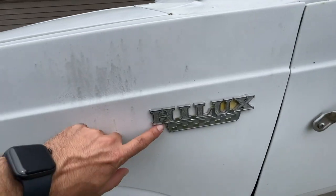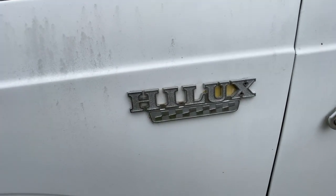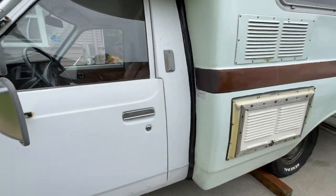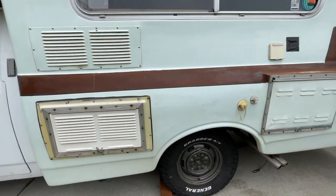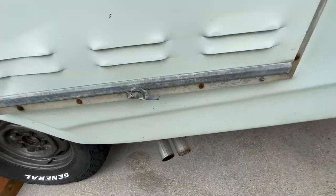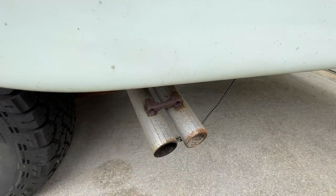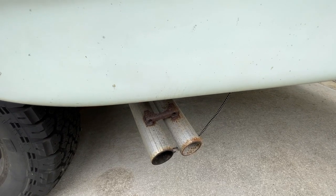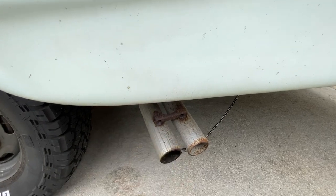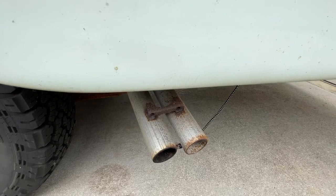I found some of the old Hilux badges on a parts truck, so I grabbed those and stuck them on here. But for the most part, it's pretty stock on the outside. It looks like it has two exhaust tips, but actually one of them goes into the diesel heater that's inside. I figured it gives it a stock look with the diesel heater exhaust hidden inside the other outlet.